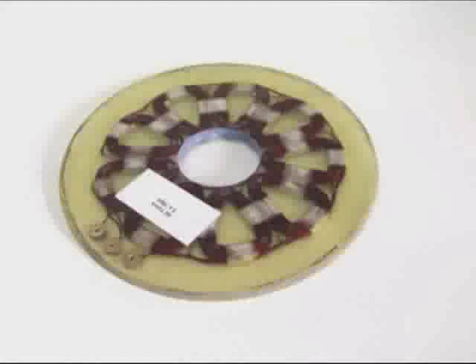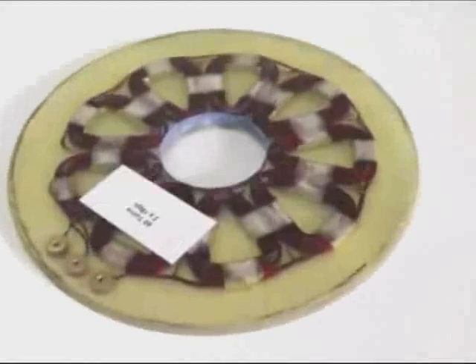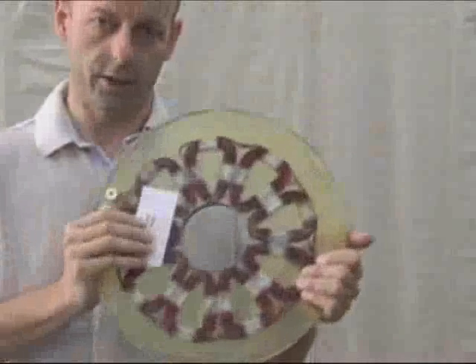Welcome back. In the first video, we wound the coils and then soldered them together to make the coil assembly. In this video, we're going to take the coils and cast them in a fiberglass resin to make the stator. So let's get started.